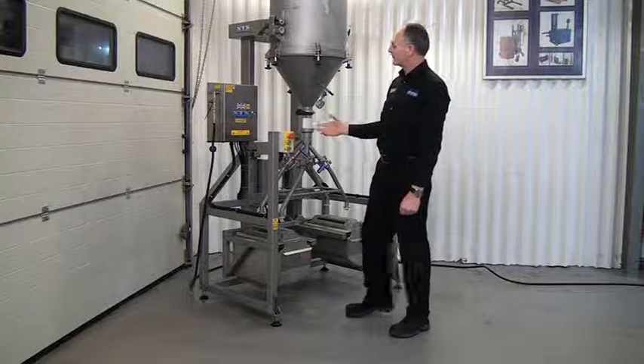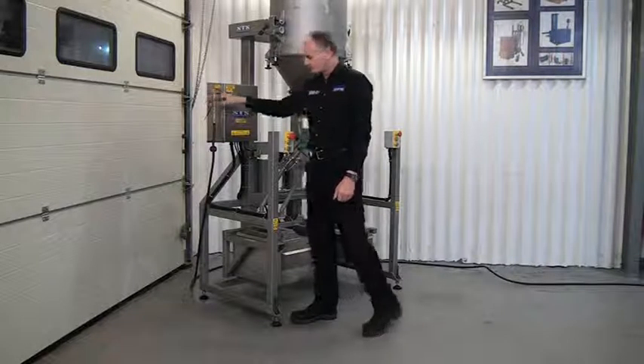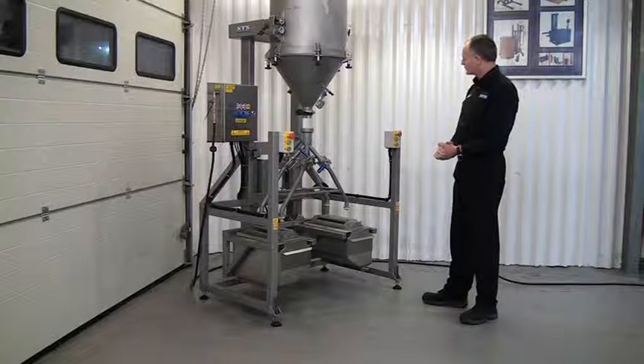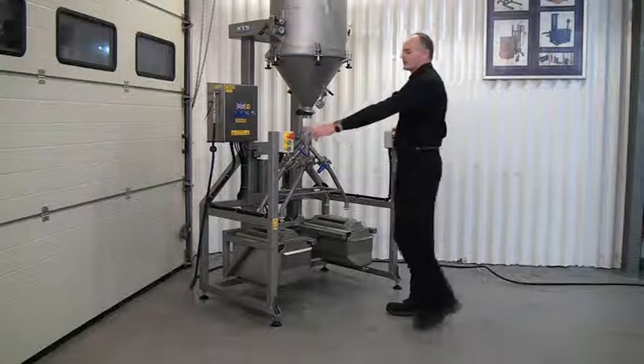This unit is air operated, so we plug an airline into the left hand side here and switch it on. We have a few safety functions on this unit on the control, so you have to operate the right and the left hand control at the same time.